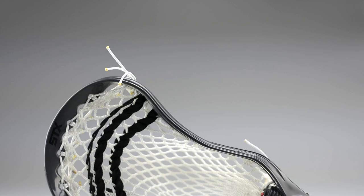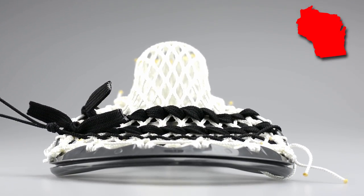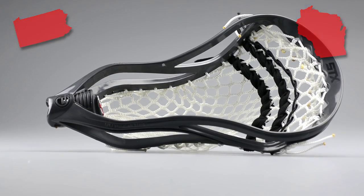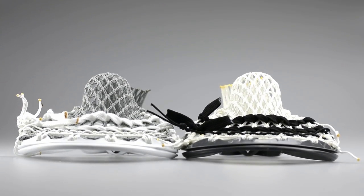The next feature is actually two sticks that don't belong to the same people, but they came out of the stringing section at the same time and their color schemes really matched. We have a Cali mesh pocket going to Nathan in Wisconsin, and we have a sniper pocket going to a local customer named Bill. I just thought these were really cool color combinations, and I should give credit to Tyler Porter — he actually picked these out and put them on the shoe rack.